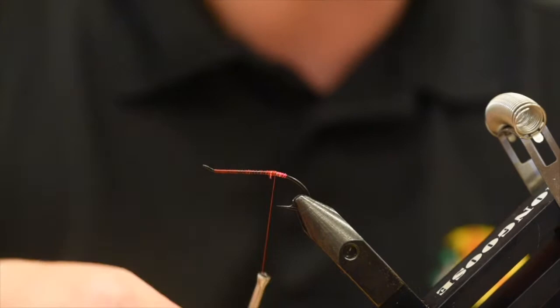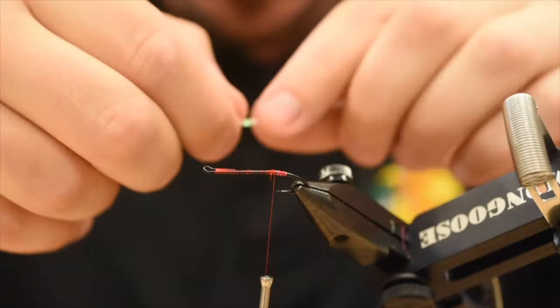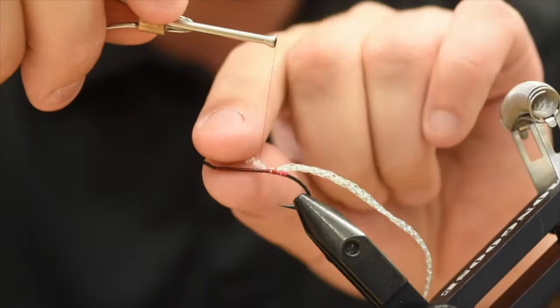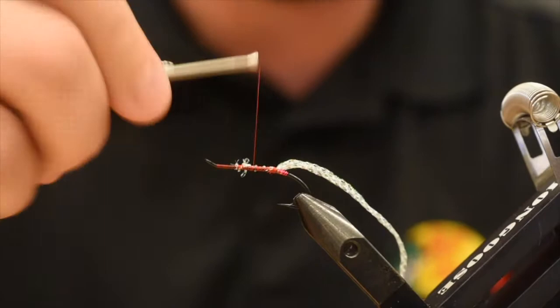For the body of this fly, I'm using some Superfly Poli Flash in Pearl. I've got one that I've had for a while — I actually put it on a spool. Let's cut off a little bit of length. I'm going to tie this in so the end starts at the butt end there, just lock it in place. It can be a little unruly — those ends go a little crazy. It doesn't need to be pretty because we're just going to wrap over that. This fly goes together super quick, which is nice.